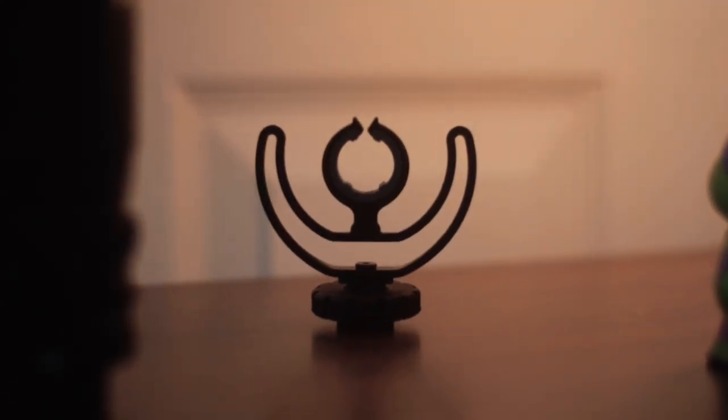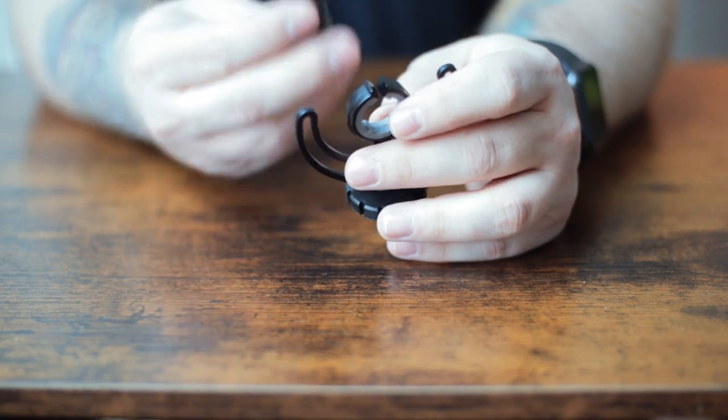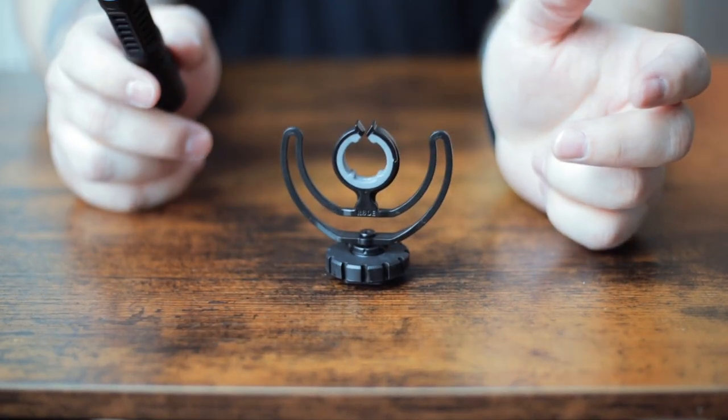The next one is by a company on Amazon called Giliwit. This one is obviously styled to look like the shock mount that comes with the Rode Video Micro — it even says 'Rode' on it. It does actually have a little bit of shock absorption, even though the plastic is much harder than the Rode Video Micro shock mount. The biggest problem I'm seeing is that the clamp to hold the microphone is super small and really tight. I haven't actually put a microphone in it yet because when I pulled it out of the box I was worried it was going to break — so we're going to do that on camera right now.